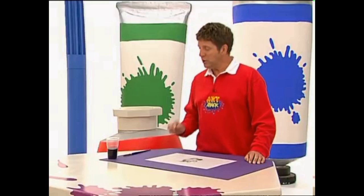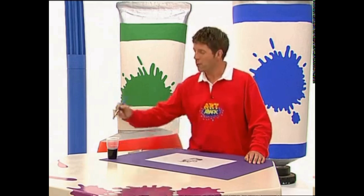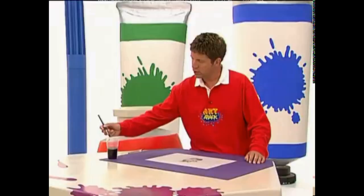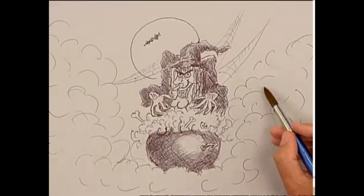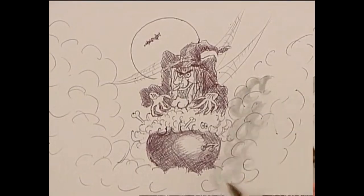Now for the wash. I'm going to use very watered-down black ink. You can use watercolour paint as well, as long as it's very watery. So here goes — just brush it on lightly, not too much. Those clouds of smoke.